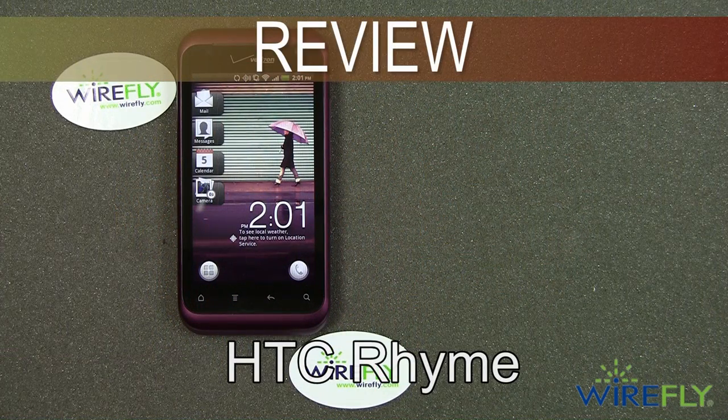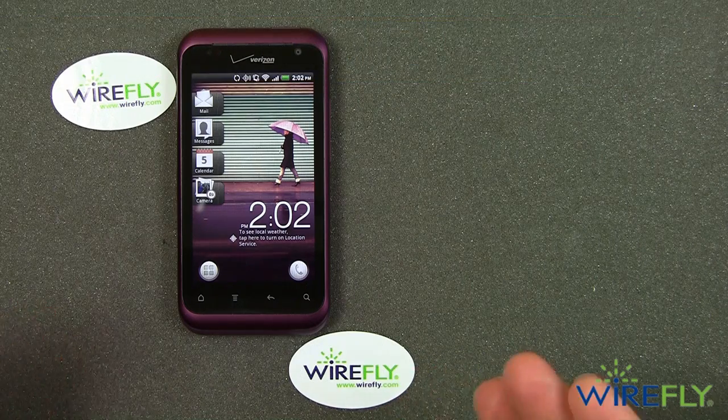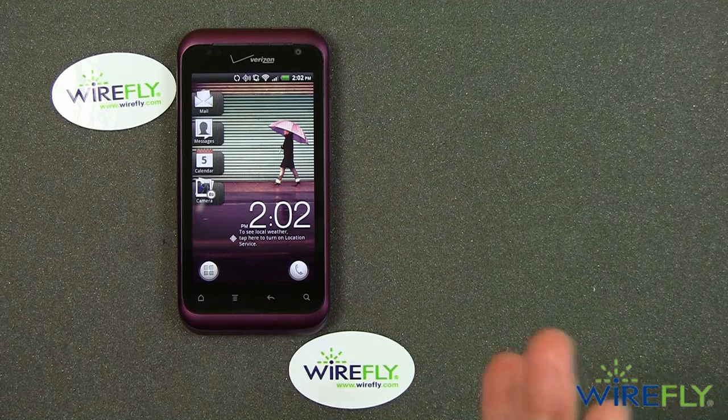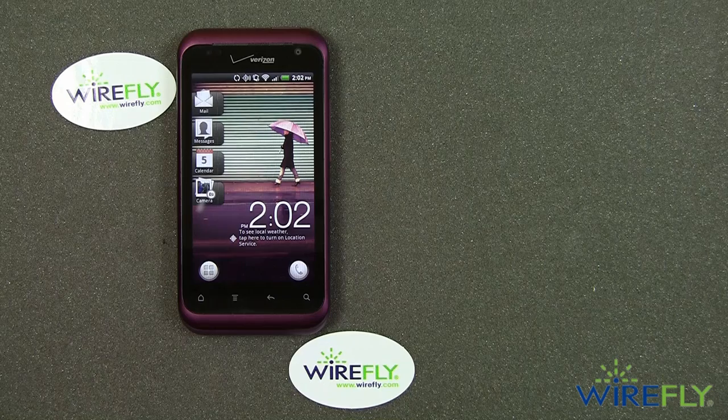Hey everybody, this is Bob Kovacs here at Wirefly with a review of the HTC Rhyme for Verizon. The Rhyme came out maybe about 10 days or so ago, made a big splash as a phone that they said was kind of targeted at women. I don't know if it is or not, but let's go over the Rhyme and give it a good talking about.